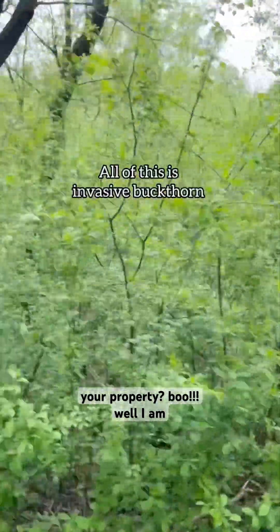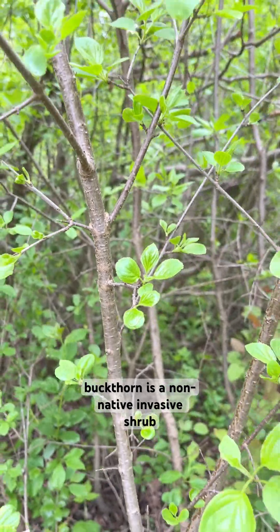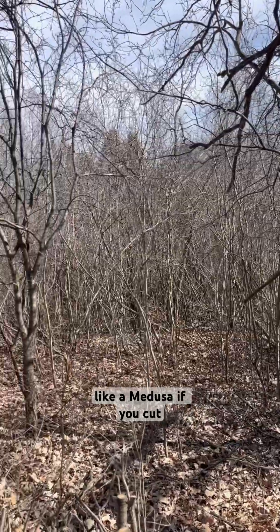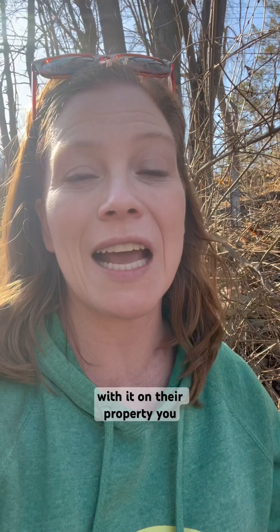Are you looking for a chemical-free strategy to manage invasive buckthorn on your property? I am here today with Wendy Stone of Grant, Minnesota, who is the founder of Megisi Wasason Foundation, which translates to Eagle's Nest. Buckthorn is a non-native invasive shrub that comes from Europe. It forms dense thickets that crowd out native understory plants, and it grows back like a medusa if you cut it down. It also has a longer growing season, which gives it an unfair advantage over our native trees and shrubs. Here is Wendy showing how she has been dealing with it on their property.